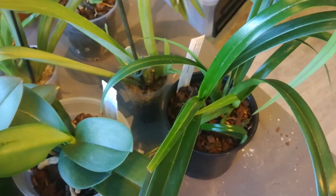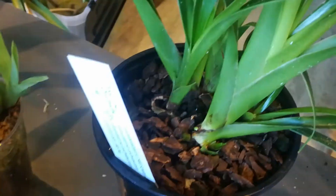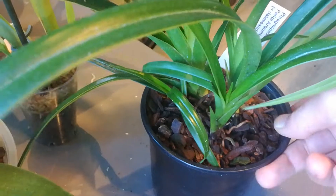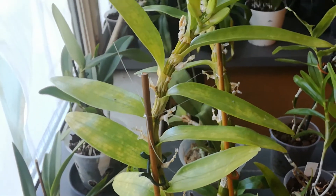That one is going really well — full of new growth. Three here, and I believe there were more. This is my two Dendrobiums in a pot.